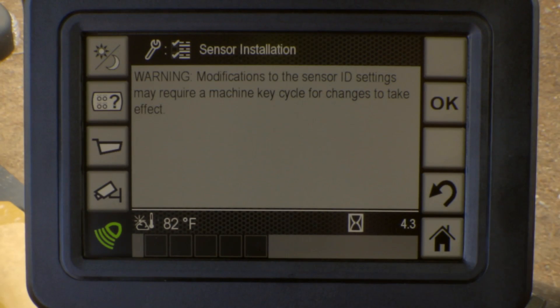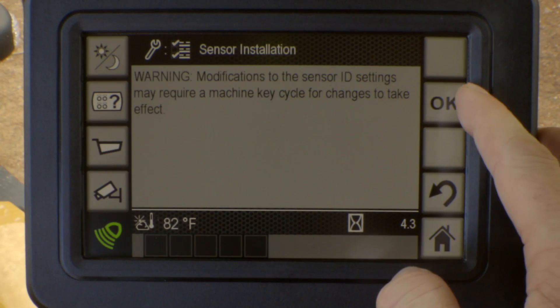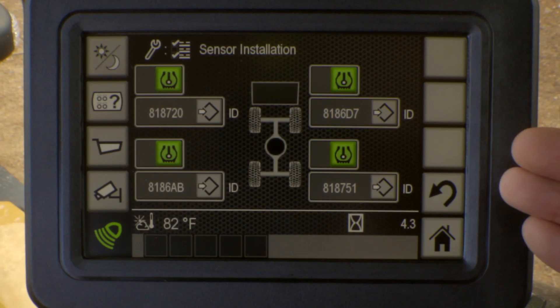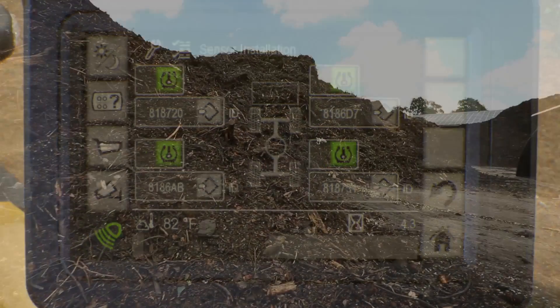So if you are a customer that's rotating your tires, it's going to give you a little warning here that if you do rotate your tires, we need to make sure that we have the proper sensor ID in the proper location. For example, if you rotated your rear tires to the front tires, you want to make sure that you're reading the proper tire pressure for the proper location.